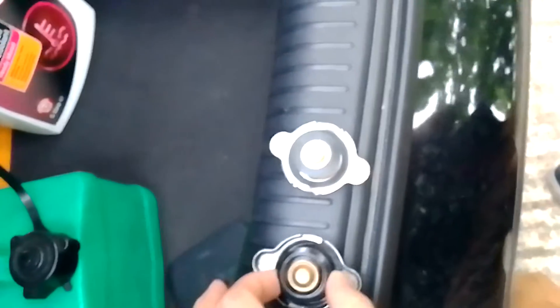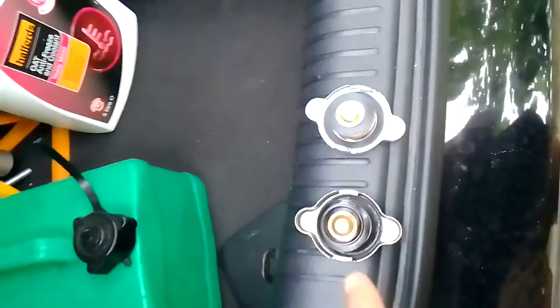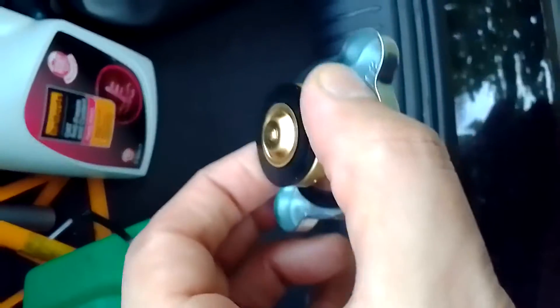It's a very important part. Before you do anything major, check the radiator cap. If it looks like this, that will be the culprit — that will be the problem. It has to look nice, smooth, and clean.